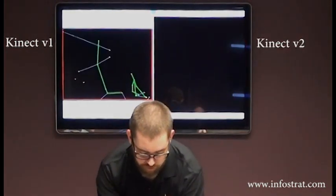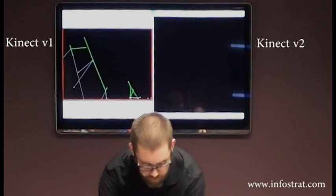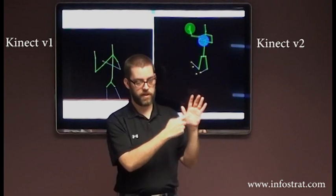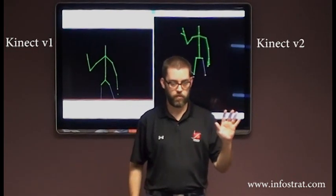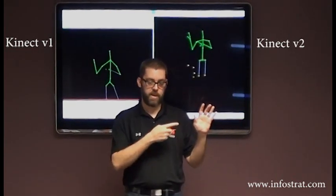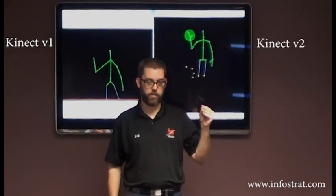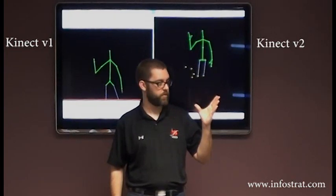There's a neck joint. There's also several more hand joints. With V1, you have a wrist and a hand. With V2, you have a wrist, a hand, a thumb tip, and a finger tip. So you can have this kind of claw thing going on.